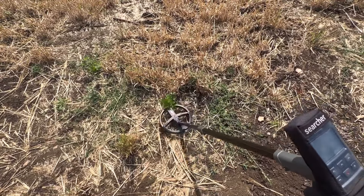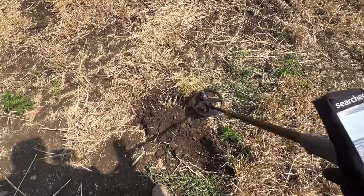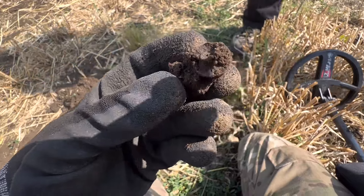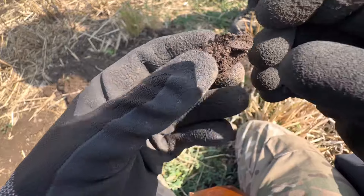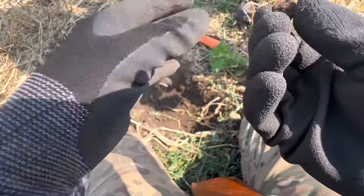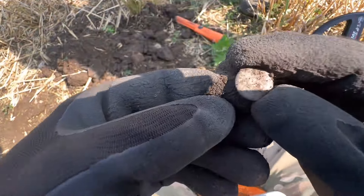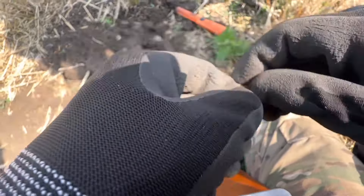Reading 52. Going to be MC — hammer time. Right, we're out. It's round. Maybe a button. Yeah, it's not a coin — got a shank on the back. Yeah, just popped that out.